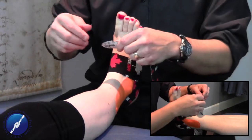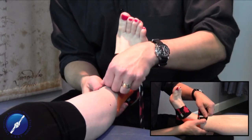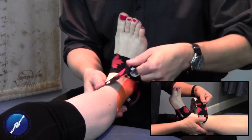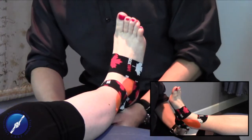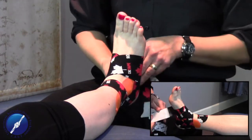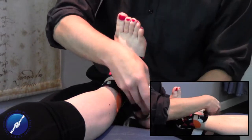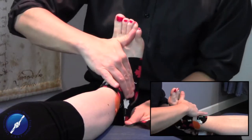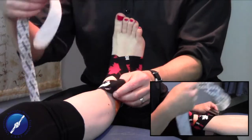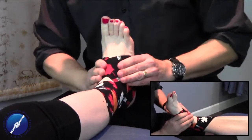The next technique is the figure eight. We peel the end off, tack it down with no stretch onto the skin, then start to peel the tape off. We wrap around with no stretch and come up and over the top of the foot with no stretch. When we get to the medial part coming back, I like to place a little bit of stretch around this area. No stretch around the Achilles, then backing up and over, ending the technique with no stretch on the lateral aspect. That is your figure eight taping technique.